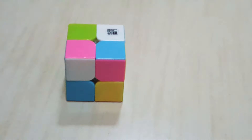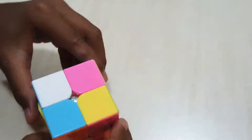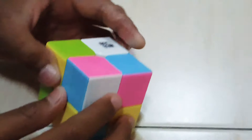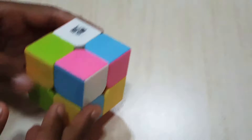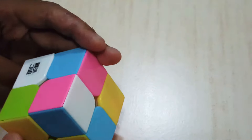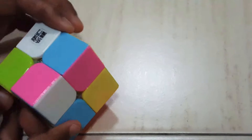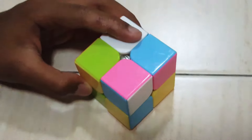Let's combine all of these white pieces. As you can see, the first piece is here — white, blue, and pink. The next piece is white, orange, and blue, so we have to put white, blue, and orange with white, blue, and pink on this side. Let's do it.